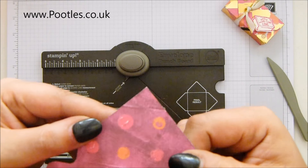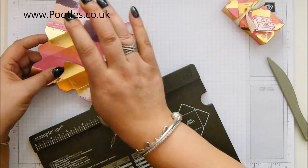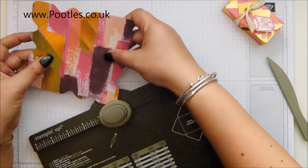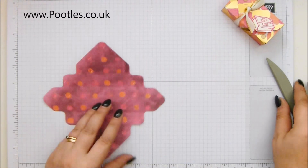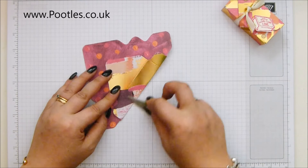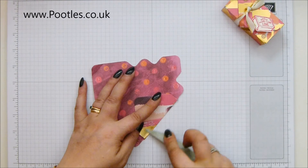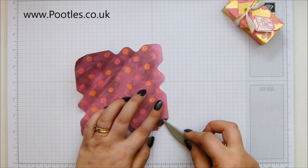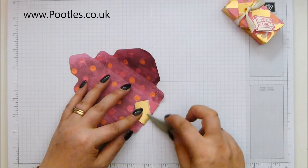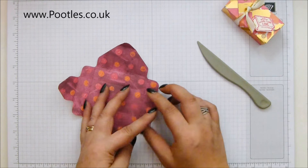That is now fully scored. I want to round the corners. Now we're going to burnish all these score lines. Isn't this paper gorgeous? I will be very sad to see it go - I'm really hoping that despite filming this about a week before you see it, it's still there and hasn't all sold out. This is what happens in the final weeks of a sale on the retiring list.